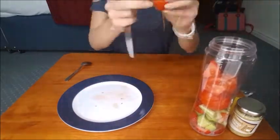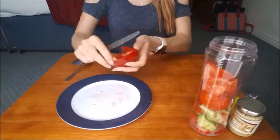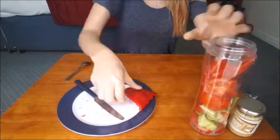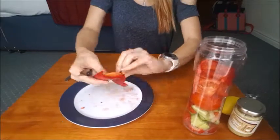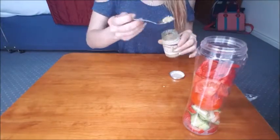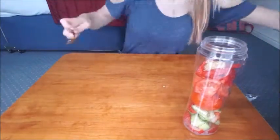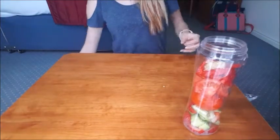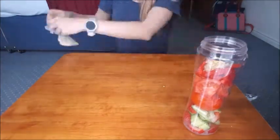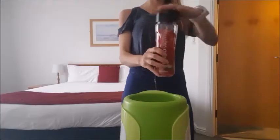Jam it all down and make sure there's enough room for everything in there. De-seed your pepper. Then you want to add your lemon or lime juice, a teaspoon of garlic, a little bit of salt, and some vinegar to taste. If you have nutritional yeast, a teaspoon will be perfect. Don't worry if you don't have it — you can live without it. If you have olive oil, add a little bit, but I haven't got any.